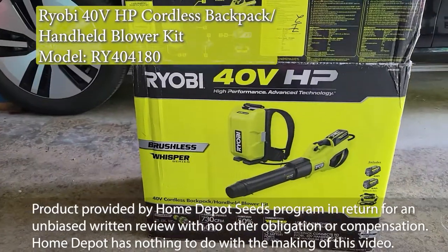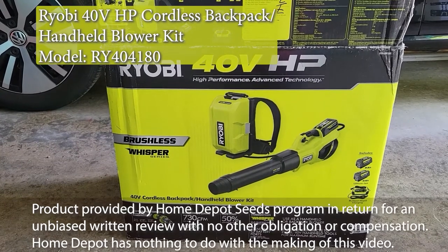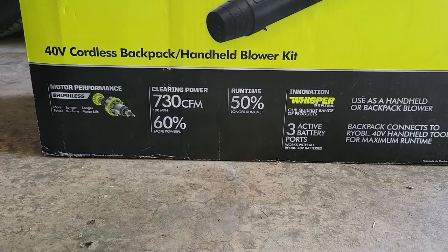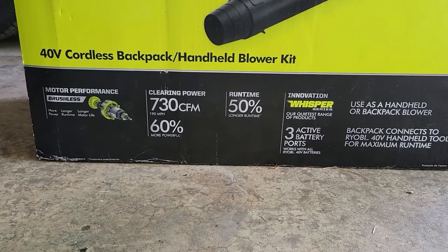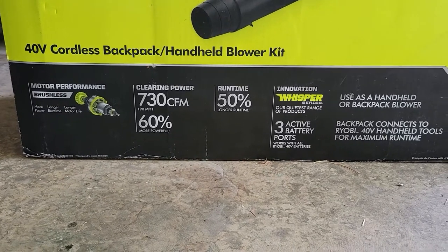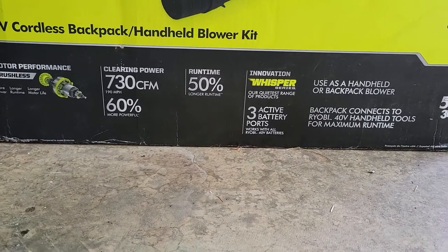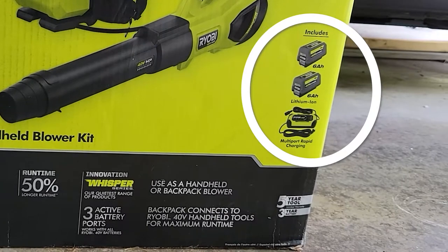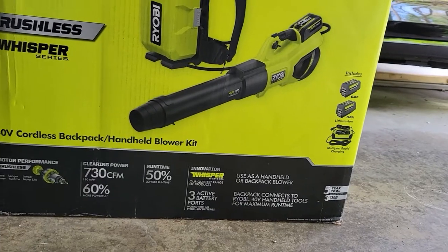The unit includes a brushless motor and has a clearing power of 730 cubic feet per minute, which is supposedly 60% more powerful than — who knows what. As for runtime, that's 50% more than — who knows what. It does come with two 6 amp-hour batteries and a charger.